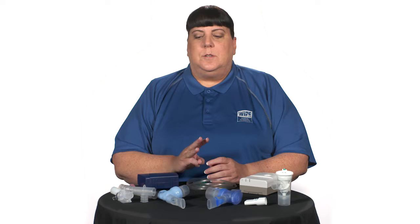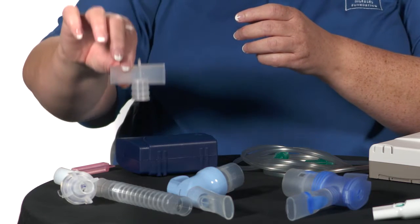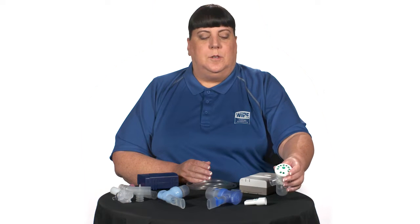Jet nebulizers work by jetting two to ten liters per minute of pressurized gas through a small opening, which aerosolizes the solution into small particles that become entrained in a gas stream inhaled by the patient. The three main types include standard jet nebulizers with either a T-piece or an aerosol collection bag, a breath-enhanced jet nebulizer, and a breath-actuated jet nebulizer.